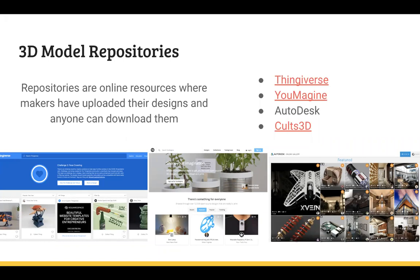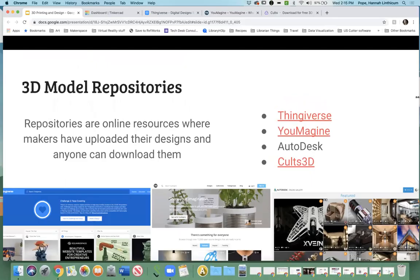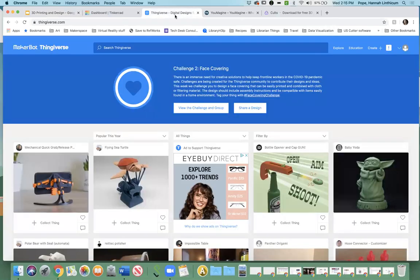Thingiverse is by far the most popular. There's also Umagine, Autodesk, and Cults 3D. Thingiverse is the biggest one — it's really great. I'm going to show it to you right now. This is what Thingiverse looks like. They actually just recently did a redesign, which is kind of cool.